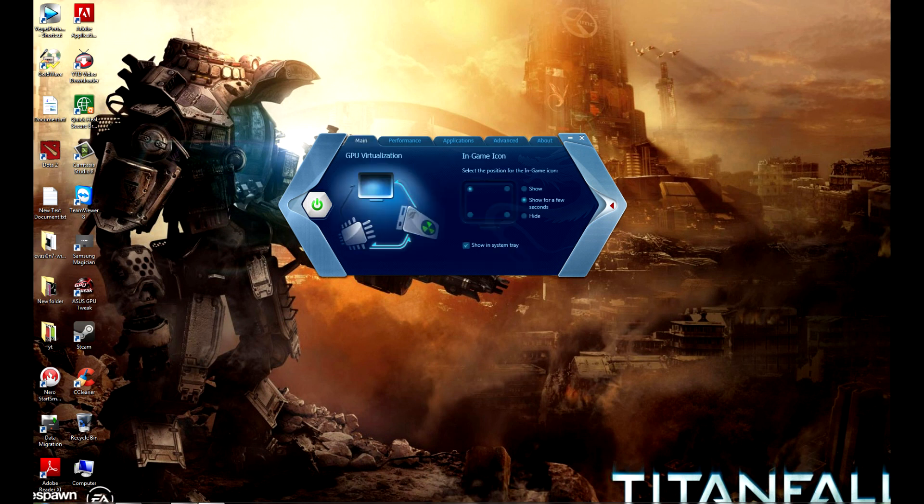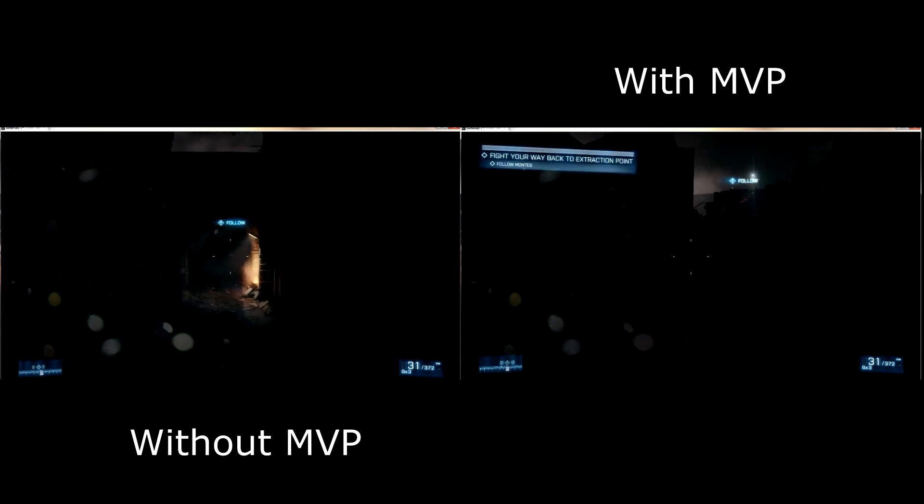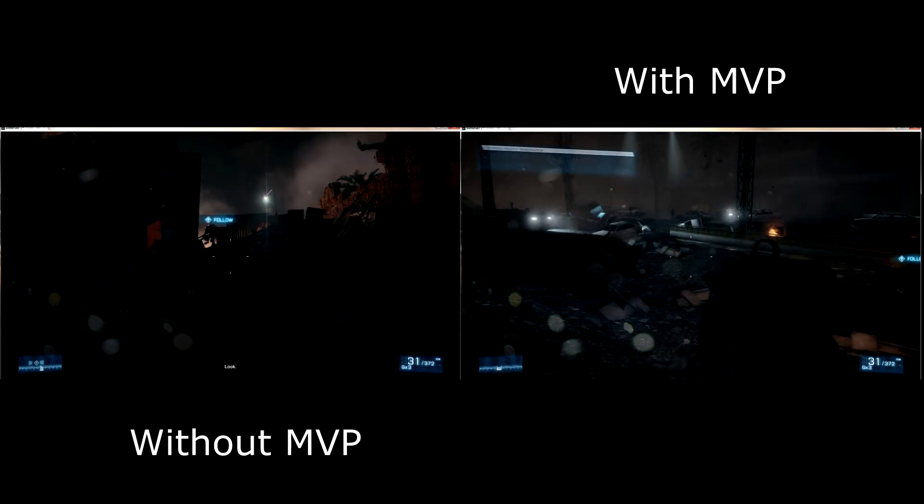This is all about the software. Now let's see what the gameplay looks like.